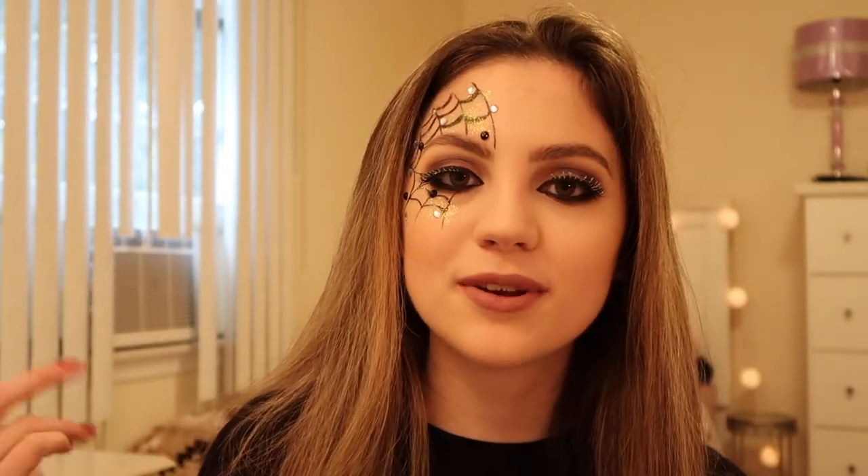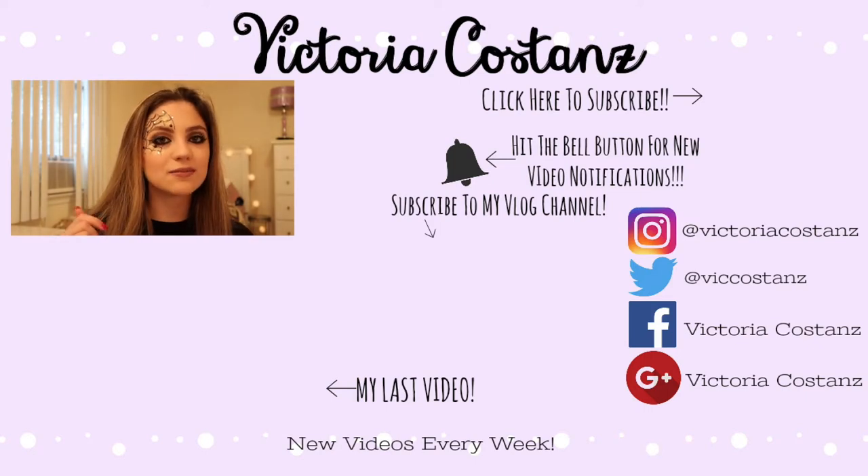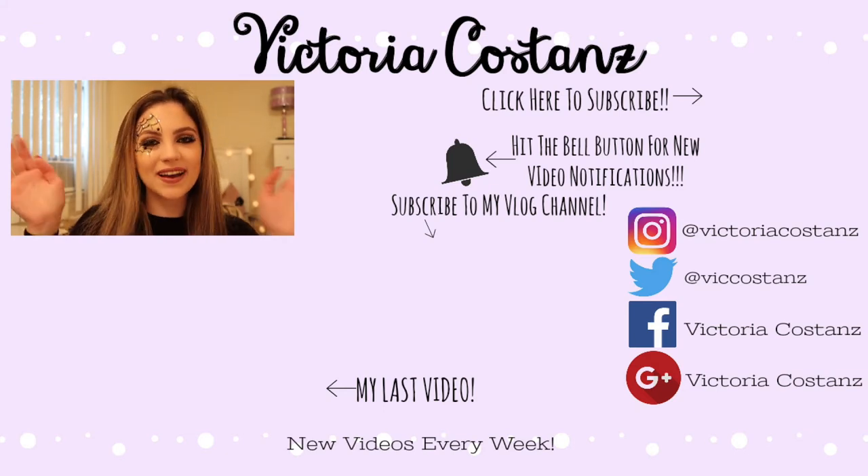Hit the bell button when you subscribe — it's right next to the subscribe button — to turn on post notifications so you're notified when I upload. I upload a new video every week so be sure to check out last week's video. You can also find me on Instagram, Twitter, and Facebook, all linked down below in the description along with all the products I used today. I tried to make them as affordable as possible — I'll see you guys in my next video, thanks for watching, bye!